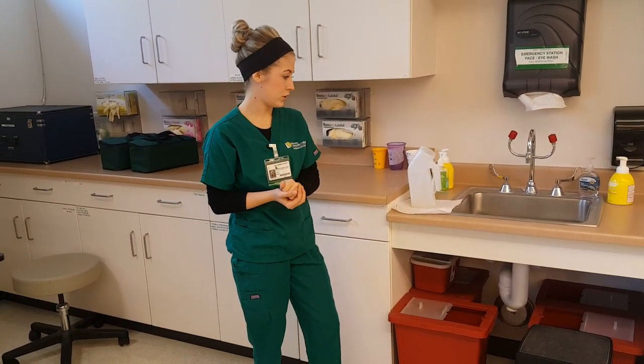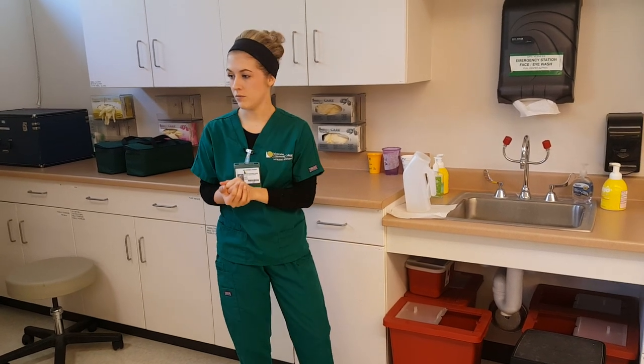I would then do my in-procedure actions and make sure the call light is within reach, and leave the patient's room.